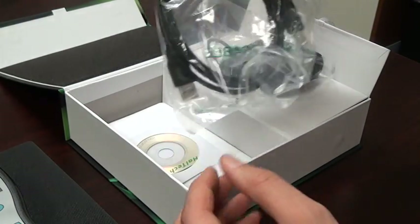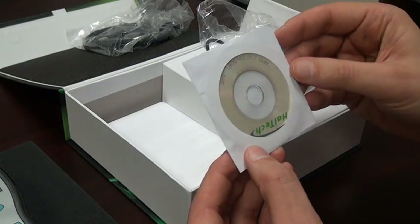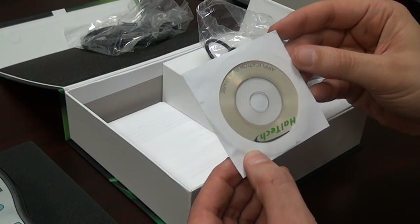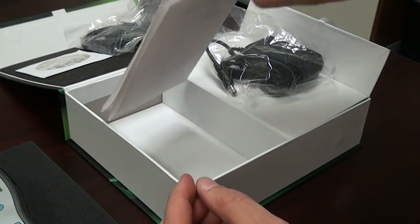Also in the accessory compartment is the USB cable, which is used to download data to the computer. And the CD, which has the software to install on the computer in order to download the data. We also have a calibration certificate in the accessory compartment.